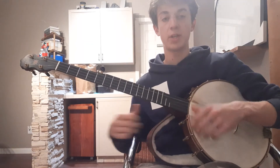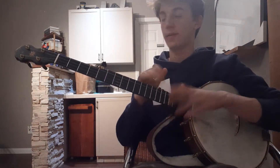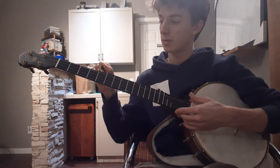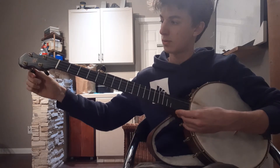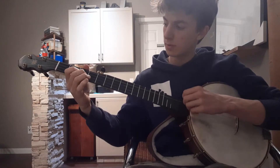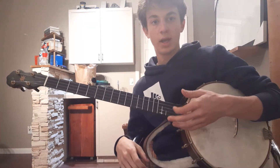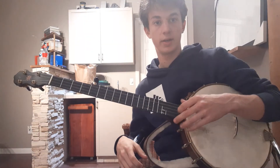I was messing with my banjo — in order to put it back up on the hook, I have to tune the pegs to make it fit on the hook, and I messed around with the pegs and I got this tuning. Basically, it's just be in sawmill or G modal tuning, then take your first string and tune it up to match your fourth string, and that's pretty much the tuning.